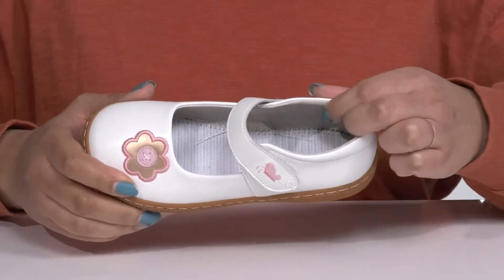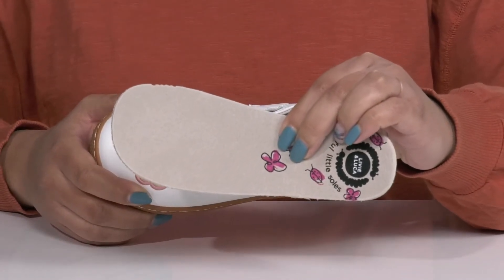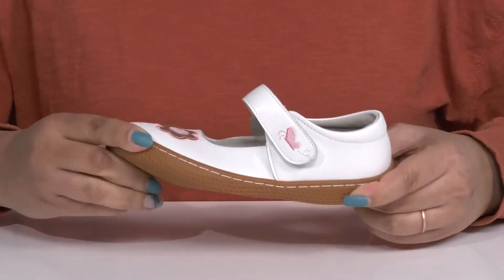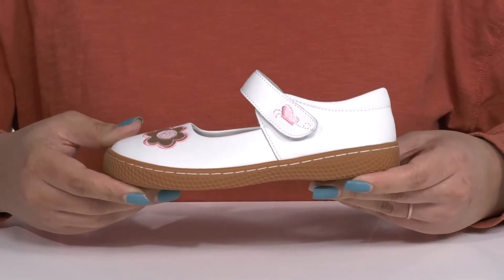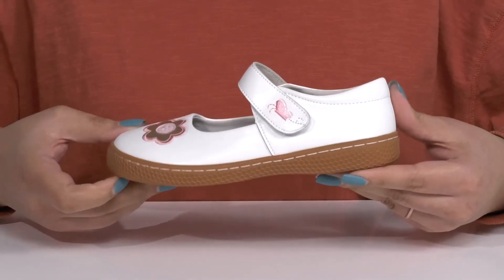Inside there is a textile lining with a removable footbed that is cushioned to keep them comfortable all day. The midsole adds contrast with lots of flexibility, making it great for all day wear. There's also some reinforced stitching for long lasting durability.